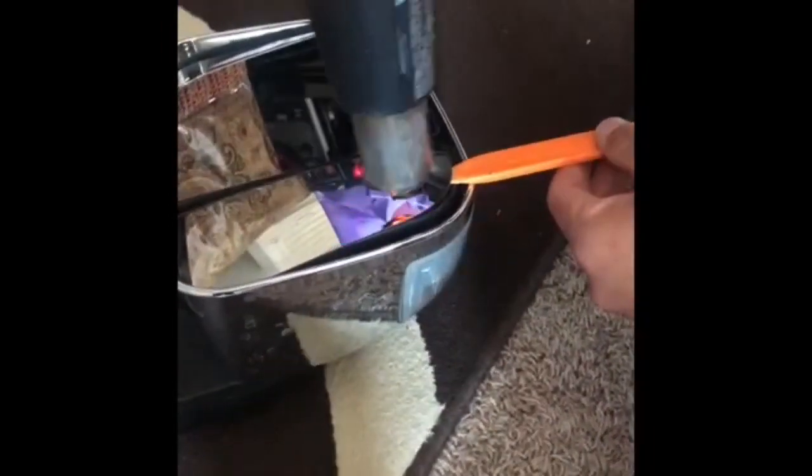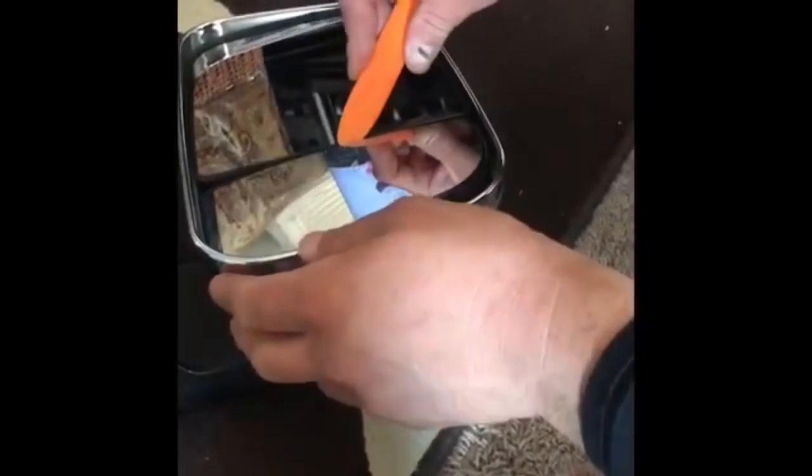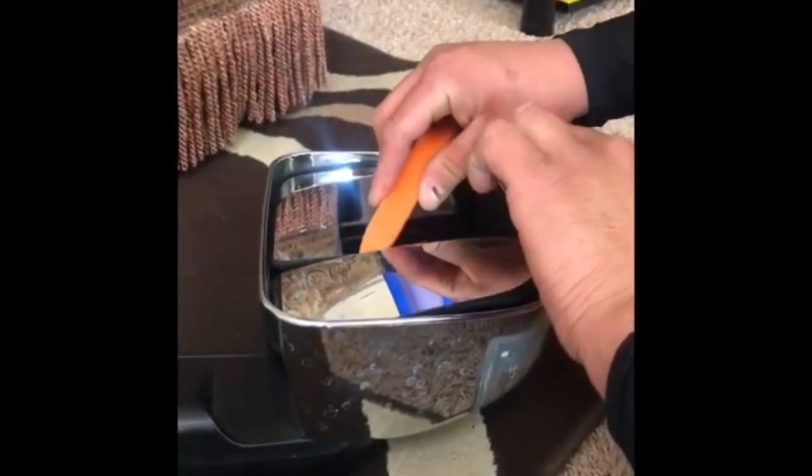Pry it open a little bit, grab the heat gun again, and start heating up the mirror. Slowly, slowly we're going to take off the mirror. You don't want to mess up anything because we're going to use double-sided tape again whenever we're done with the turn signal. Once you heat it up all the way around and you're prying it open, slightly put some pressure under it and it'll come right off.